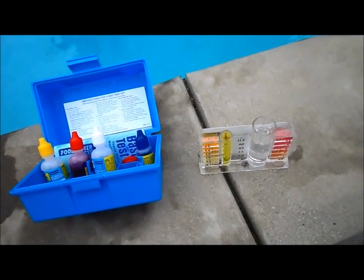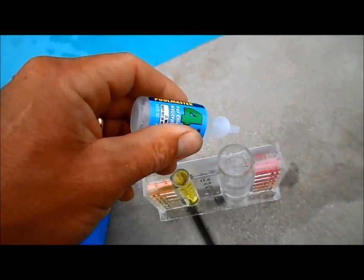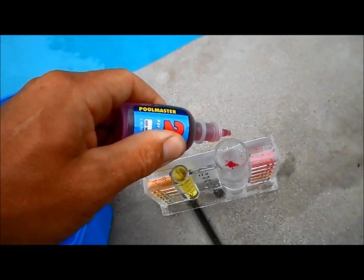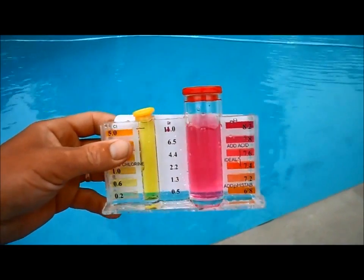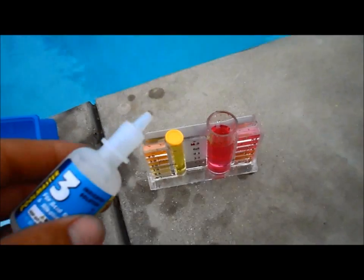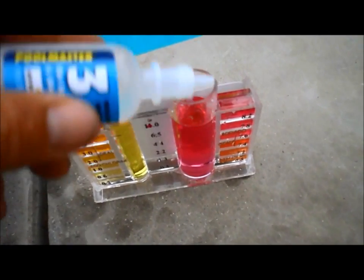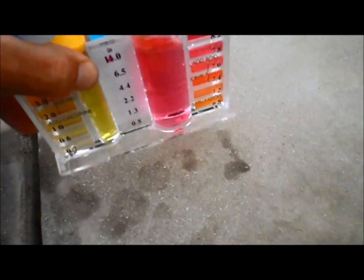I'm going to do the acid demand test with this 5-way test kit. I'm going to add a couple drops of the chlorine neutralizer, then 5 drops of solution 2. I'm going to shake it around. This one has a pH of about 8.2. For the acid demand, we're going to use the same water sample and add solution 3, counting the drops until the color changes to 7.4.